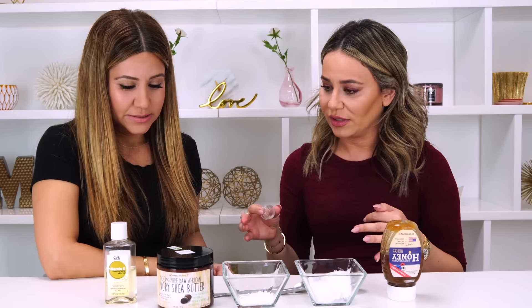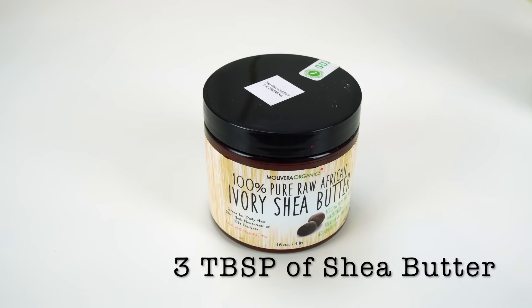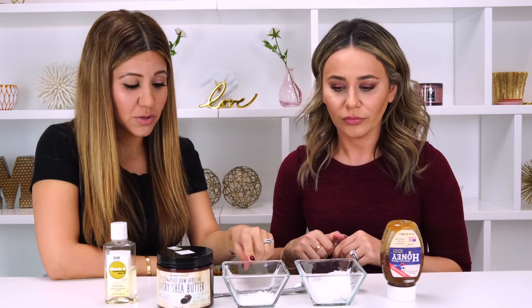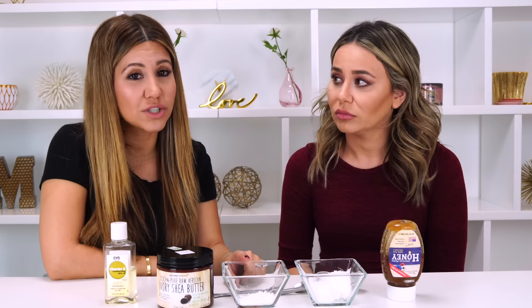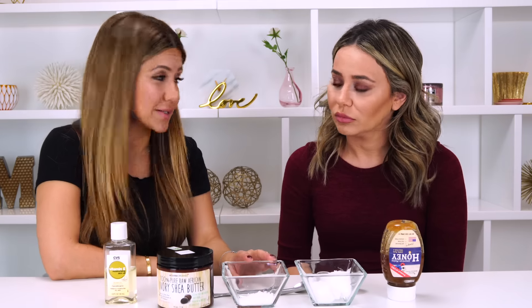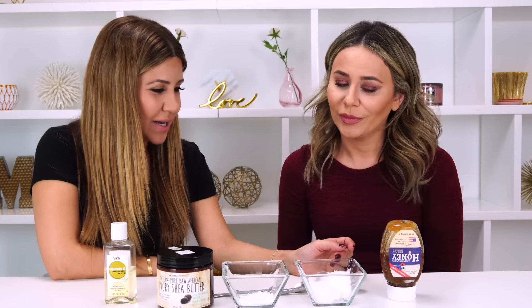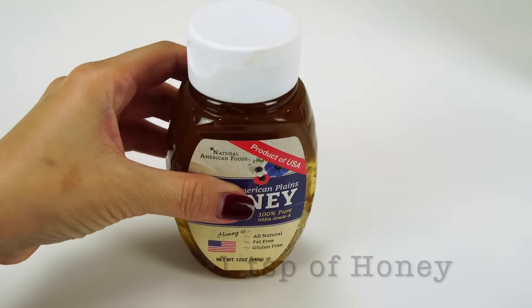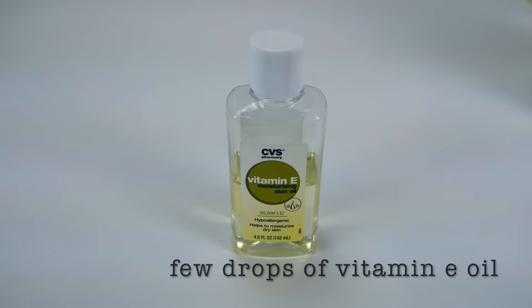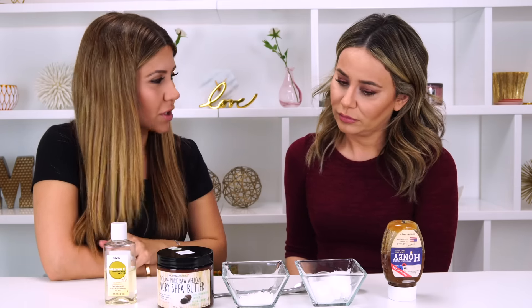The ingredients are really simple. We have some shea butter — we're going to use three tablespoons of shea butter. We have some beeswax — we're going to use one tablespoon of beeswax, and if you don't have beeswax or don't want to use it, you can use soy wax instead. We have three tablespoons of coconut oil, one teaspoon of honey, and a few drops of vitamin E oil. If you have the capsules you can use just one capsule, but a little bit of vitamin E oil is going to go a long way.